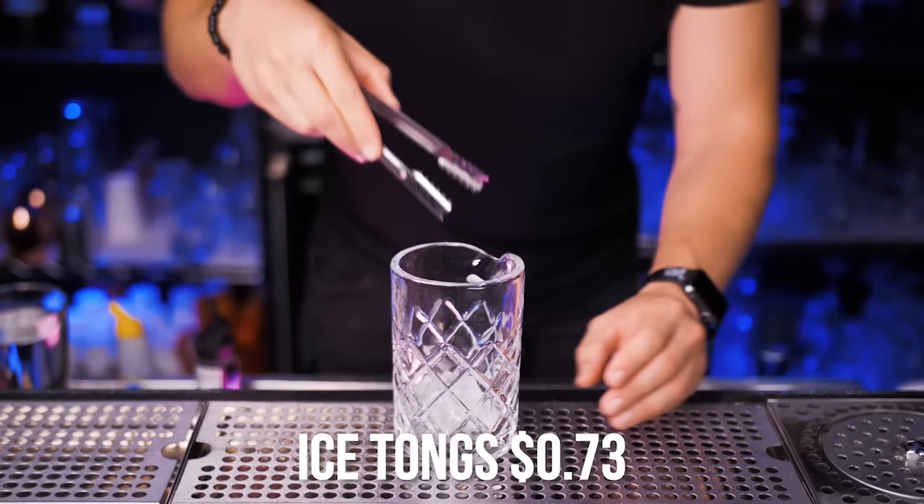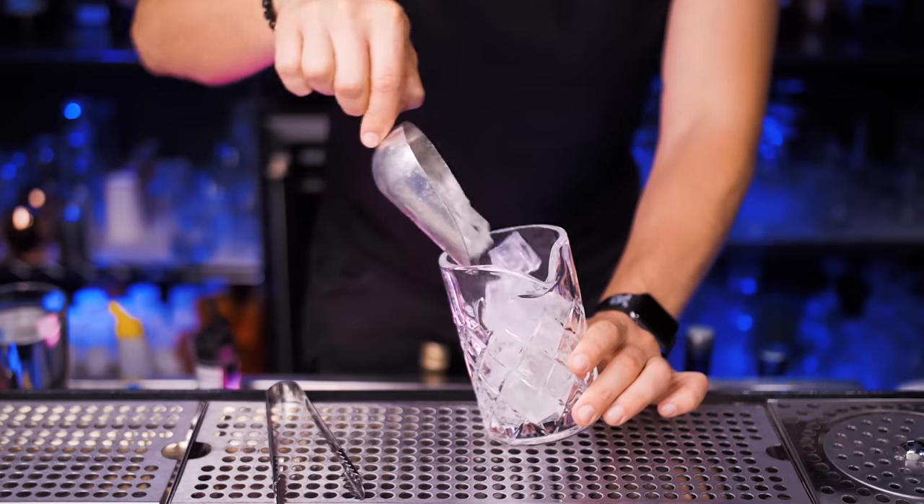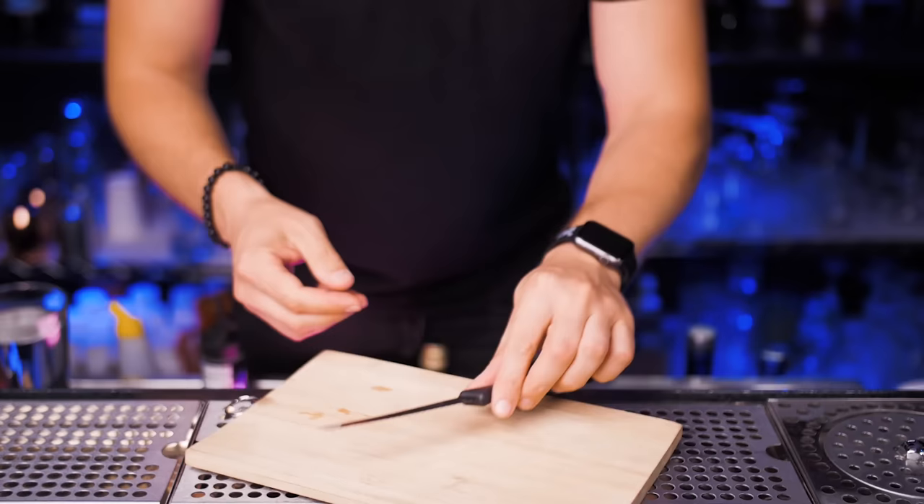First you need ice tongs. You fill up your glasses and shaker with ice. You can also use an ice scoop but at home I would recommend to use tongs — it's for example easier to get ice from the bucket.